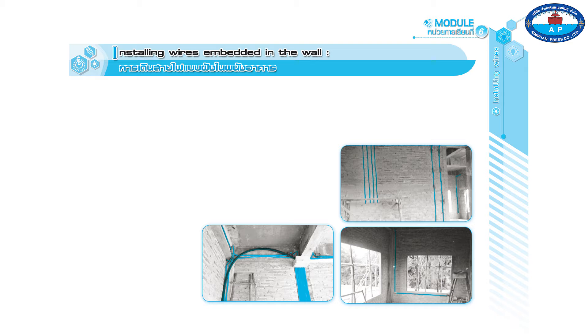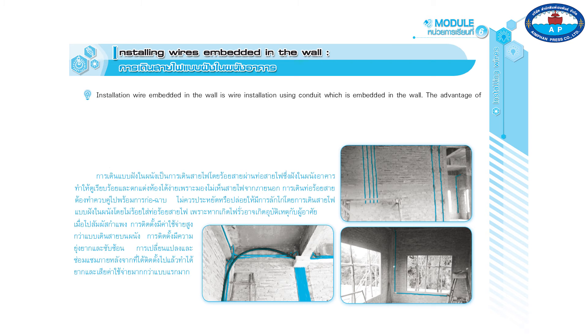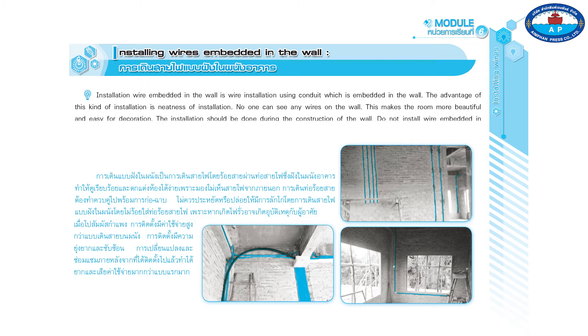Installing wires embedded in the wall refers to wire installation using conduit which is embedded in the wall. The advantage of this kind of installation is neatness — no one can see any wires on the wall. This makes the room more beautiful and easy for decoration. The installation should be done during the construction of the wall.